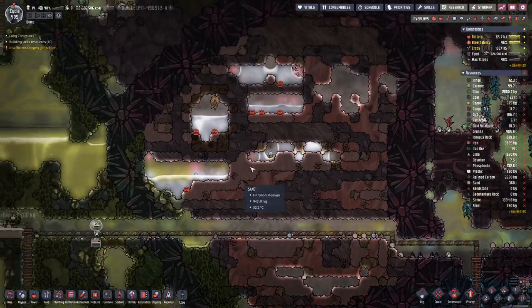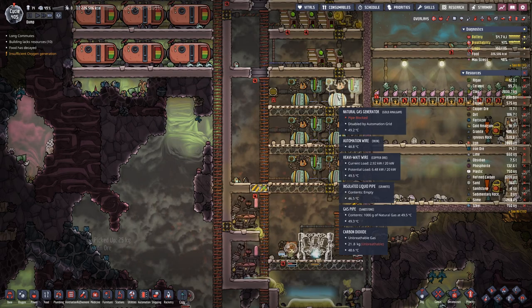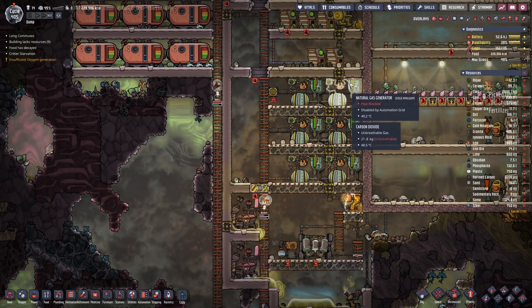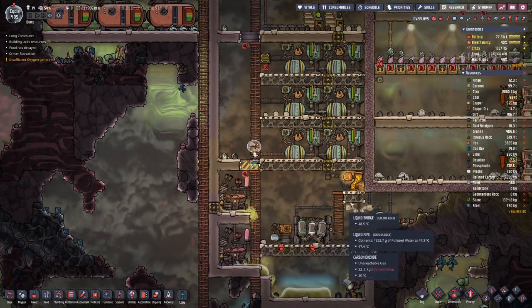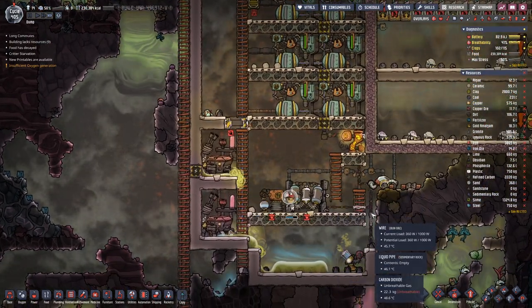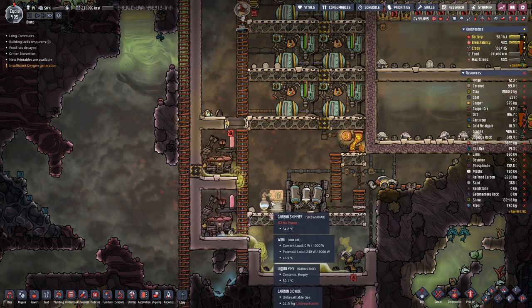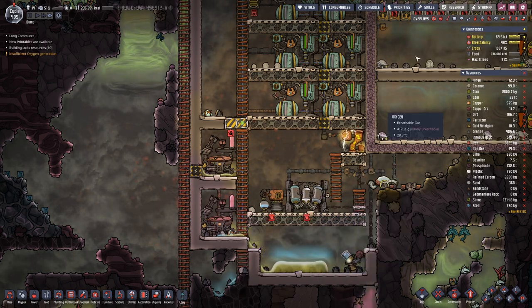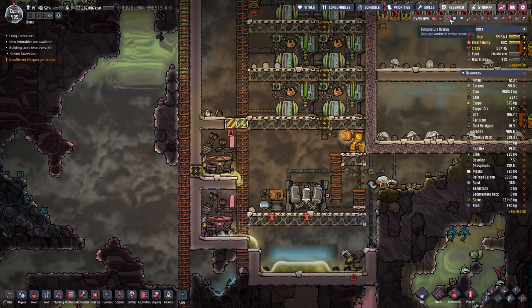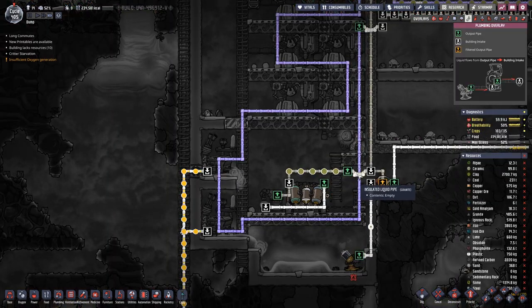We also noticed that over here our gas turbines are no longer working because we have too much air pressure in here. So that's why I hooked up a carbon skimmer here and a water sieve next to it, and that should solve the problem on this side.